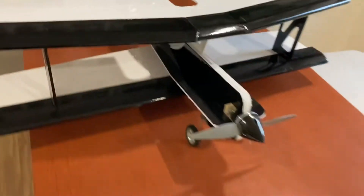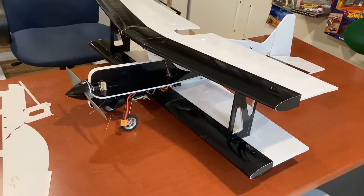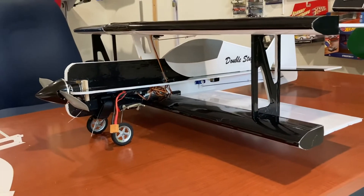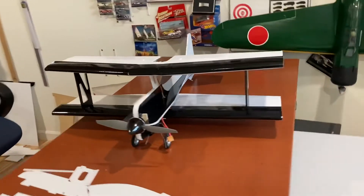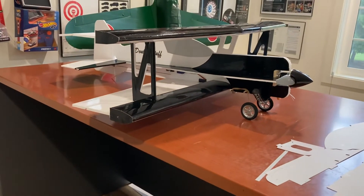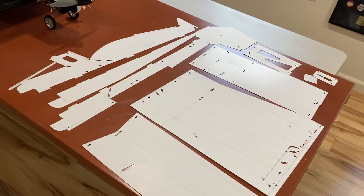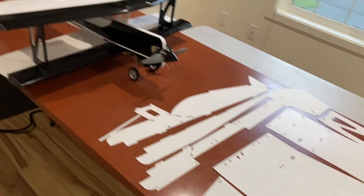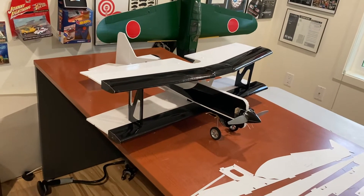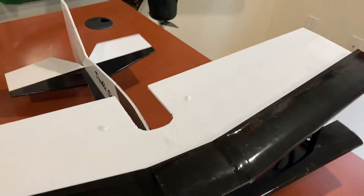Anyway, it has a 30-inch wingspan times two. I'm still using that Gartt 2212 920 motor with a 9 by 4.5 prop, and when I turned her over she has a boat load of power. We'll do a maiden. Here are the tape templates that I made to build it — very simple, went together very quickly, probably around six hours of actual building.